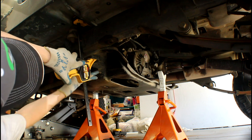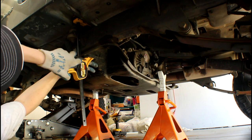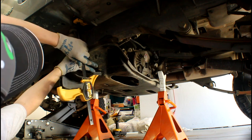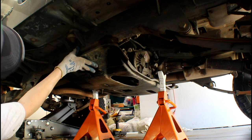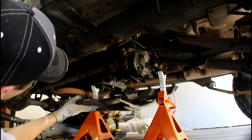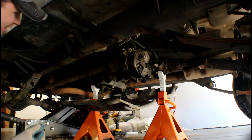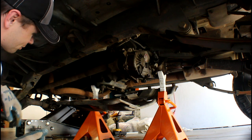All right, I got it loose. Let's drop it down. And that's just what I suspected — I've got a busted transmission mount.